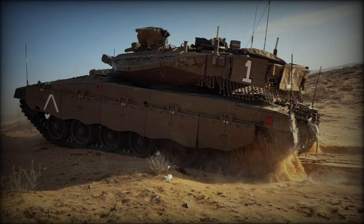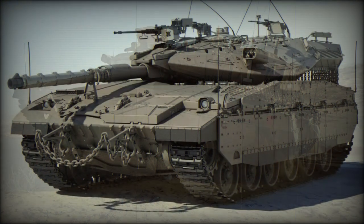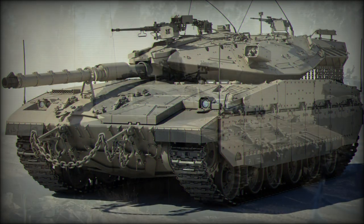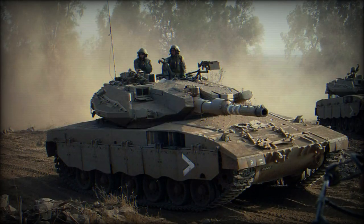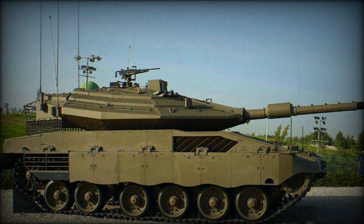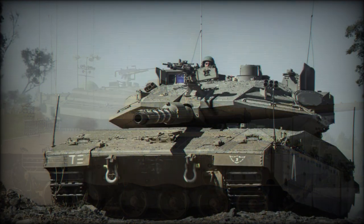Power in the Mk-1 model was derived from a General Dynamics Land Systems engine, the AVDS-1790-6A, a V12 diesel that generated about 900 horsepower. This powerplant allowed the Merkava speeds of up to 28 mph and a range of nearly 250 miles.